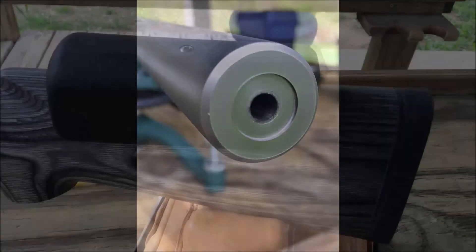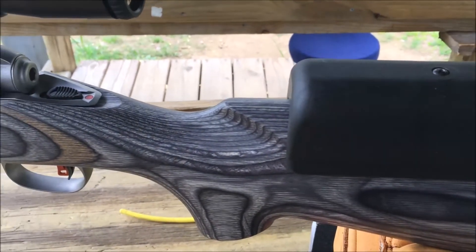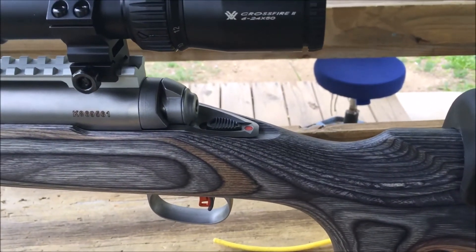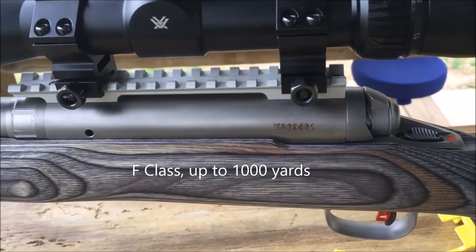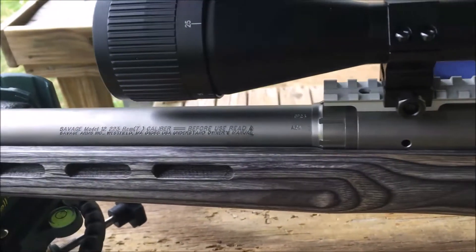This rifle is designed to compete in long distance competitions — the F/TR. I probably won't shoot it over 300 yards. It's a single shot.